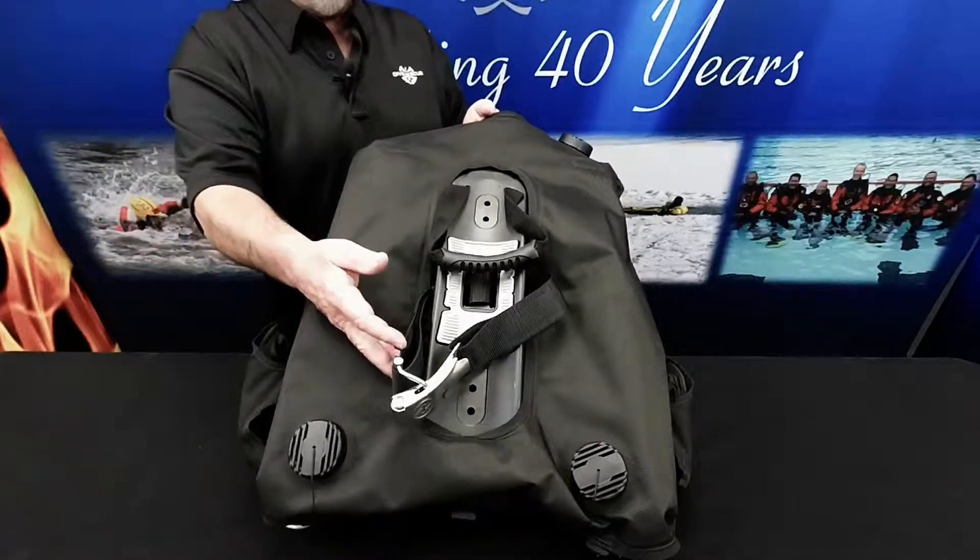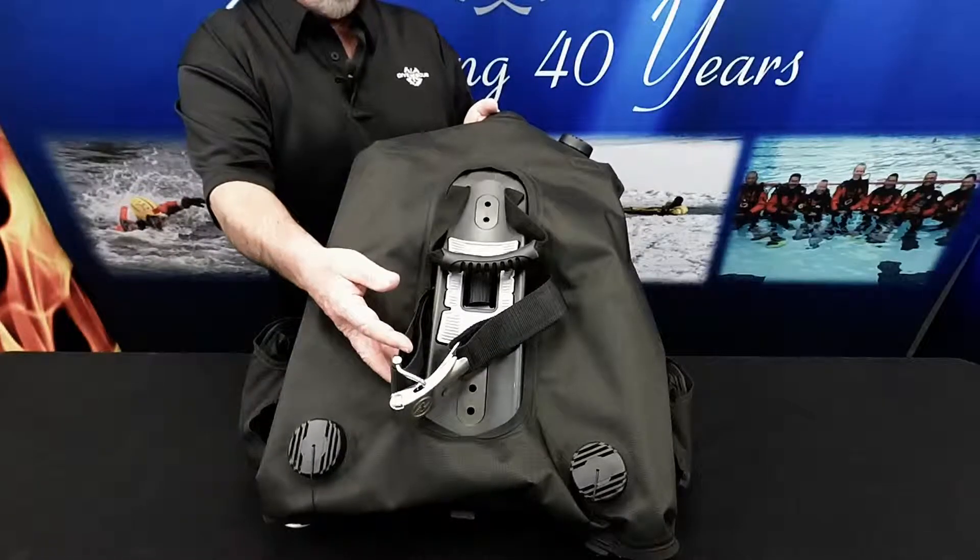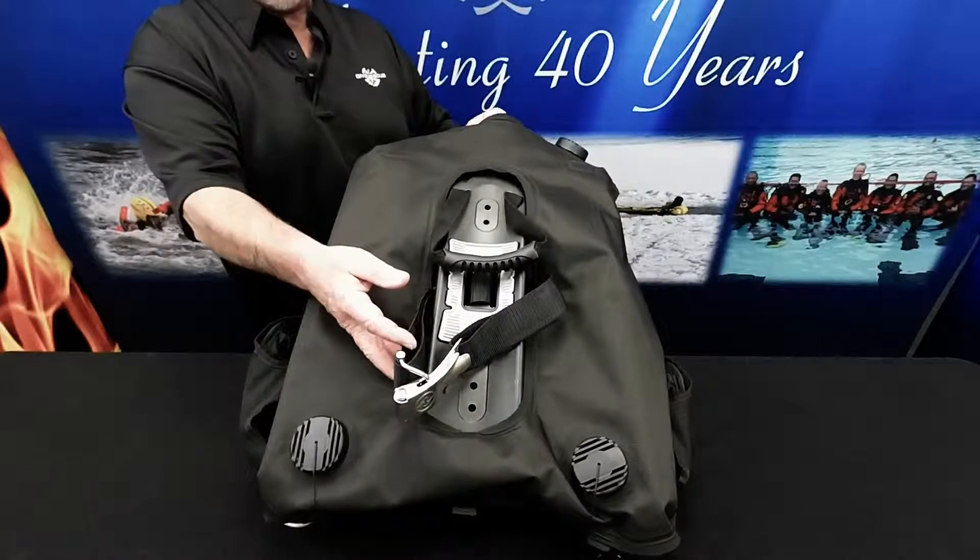It's secure, easy to adjust using presets, macro and micro adjustments, with a highly effective miniature traction pad.